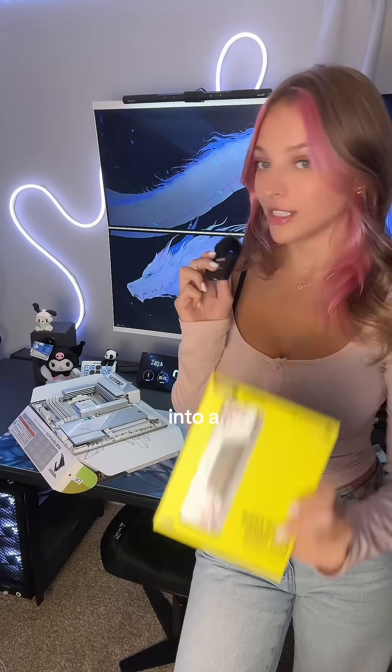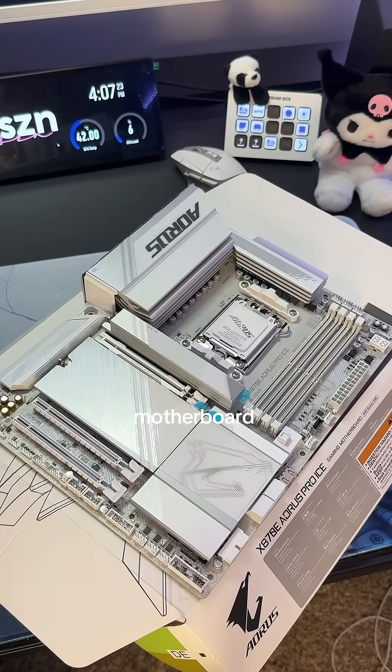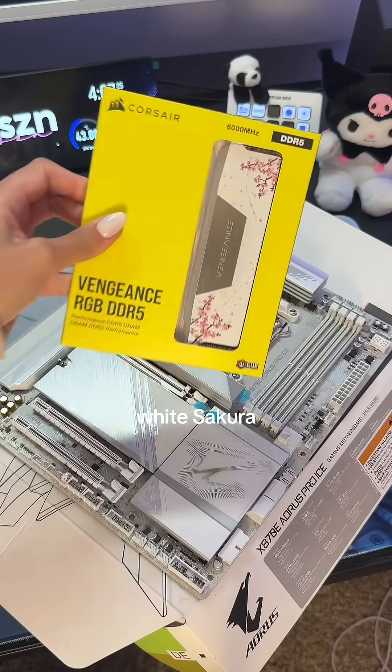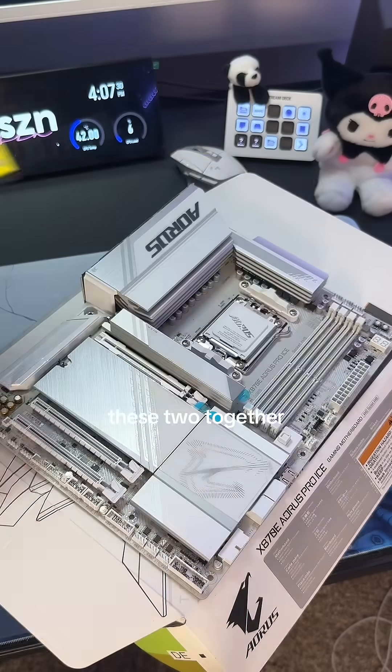Let's learn how to properly install RAM into a motherboard. Here we have our Aorus XA70E Pro motherboard in ICE and then we have our white Sakura Corsair DDR5 RAM to match it, and I'm so excited to pair these two together.